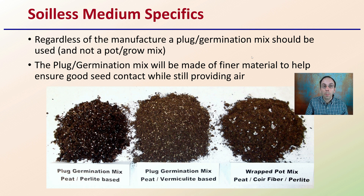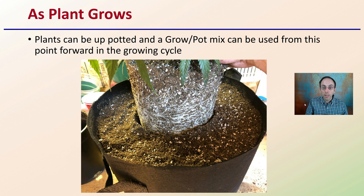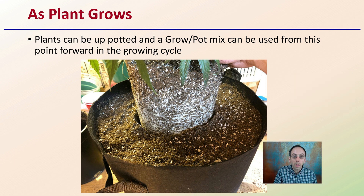As the plant grows, keep in mind that plants can be up-potted and a grower potting mix can be used from that point forward in the grow cycle. You only want to use the germination mix to get them germinated — typically in small trays — and then continue to use the grower pot mix for the duration once they have roots. Your germination mix should only be used during the germination process to help increase the odds of success with your cannabis seeds.